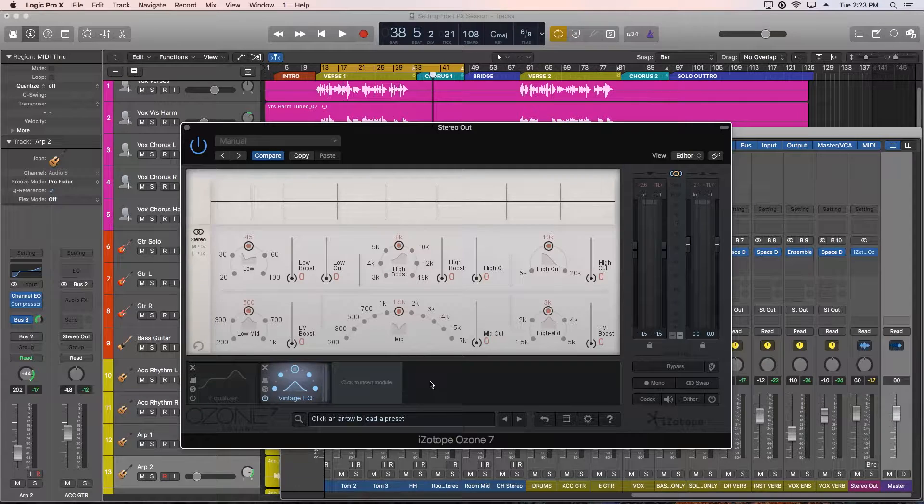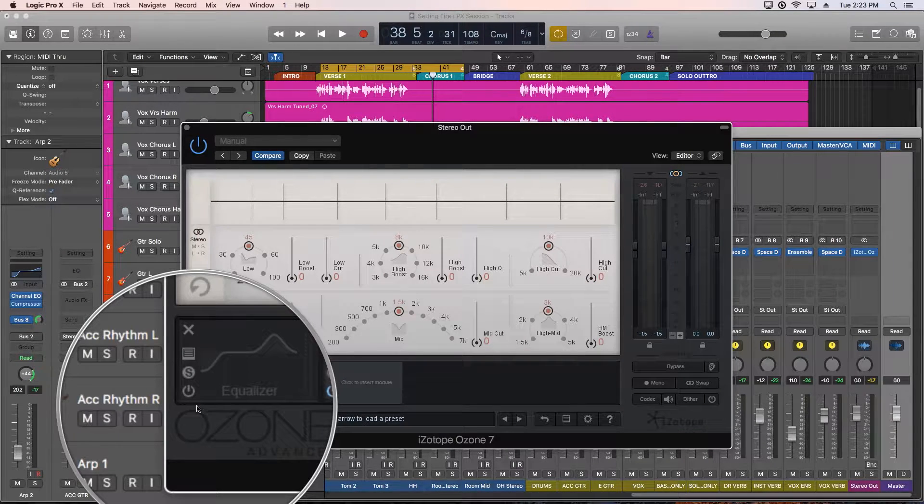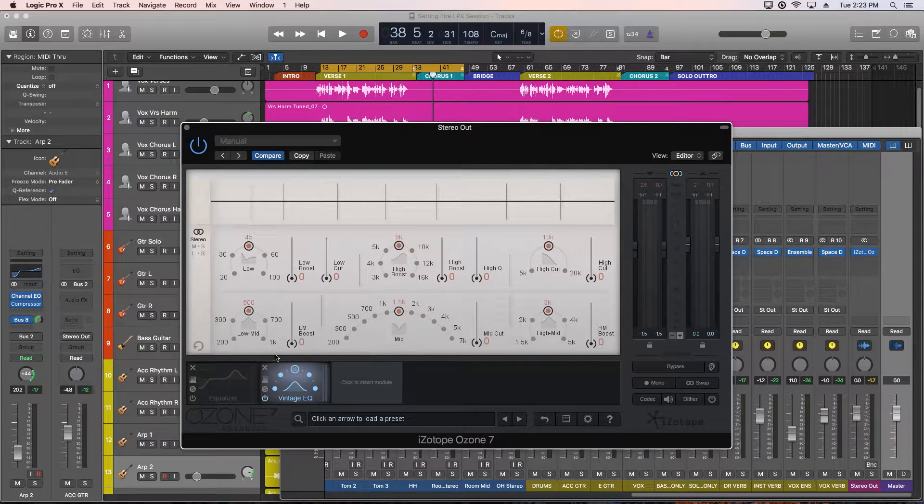I have the Vintage EQ loaded up on my master output. I've bypassed the equalizer module that we added in part 2, so we're not hearing that right now. The Vintage EQ is modeled after two well-known Pultec EQs from the 50s: the EQP-1A for high and low frequencies, and the MEQ-5 for the midrange.